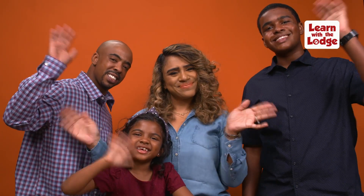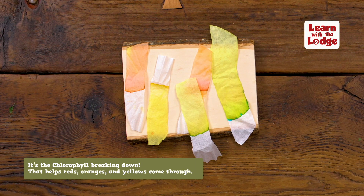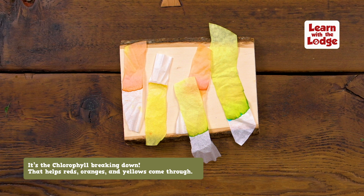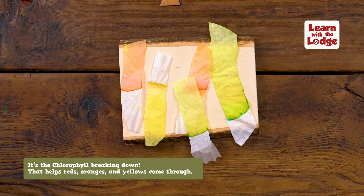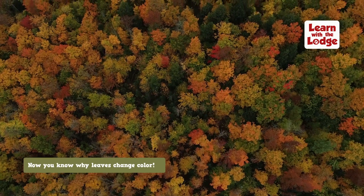So, why do leaves change color? Well, when we see the colors separating out, it's because the chlorophyll is breaking down. Chlorophyll is the stuff that makes leaves so green. When it breaks down in the fall, the reds, oranges and yellows can shine through. Now you know why the leaves change color in the fall.